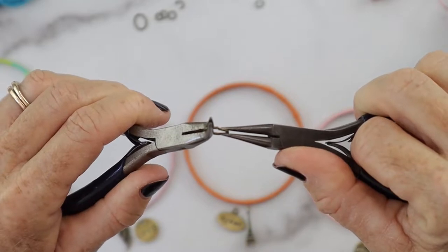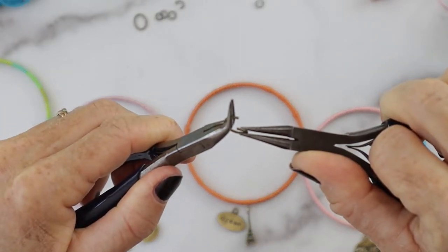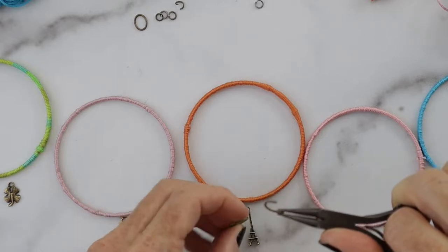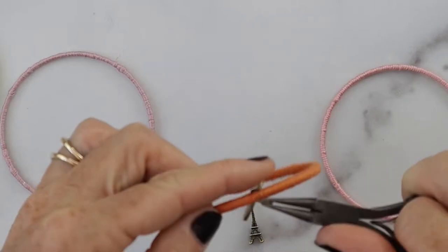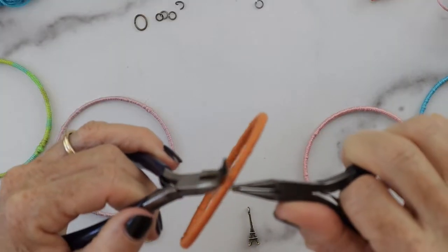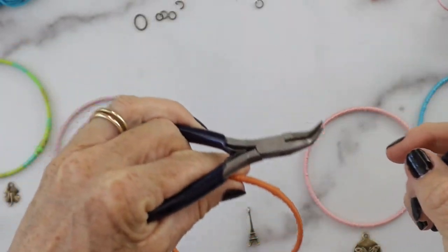Take the large jump ring and open it side to side. I'm using two types of pliers on this one. Then loop it into your charm and put it onto the bracelet, then close it side to side. You never want to open it like a claw because you can't get it back into the right shape.